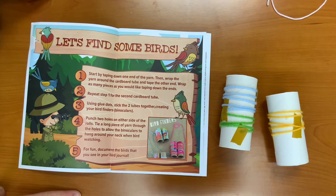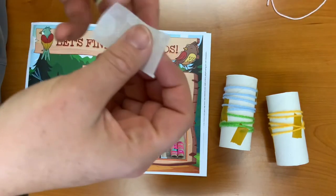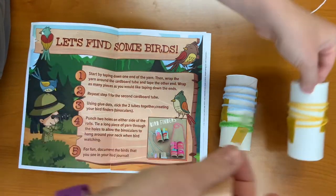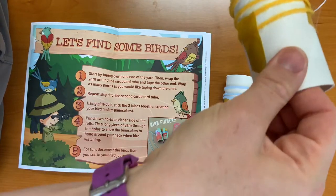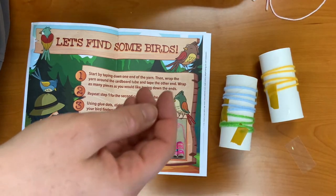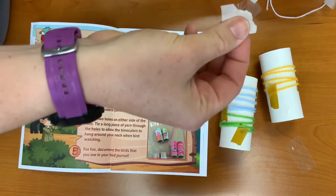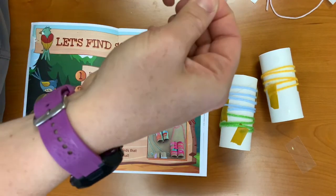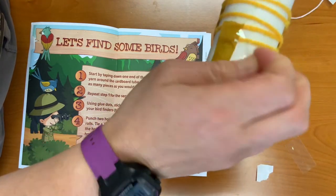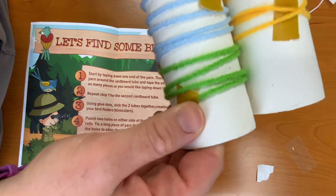Step three. Using glue dots, stick the two tubes together, creating your bird finders, also known as binoculars. I'm going to use three glue dots just to make sure that they are secure, and then stick them together.